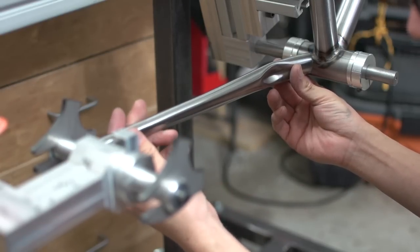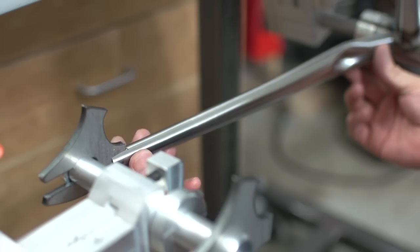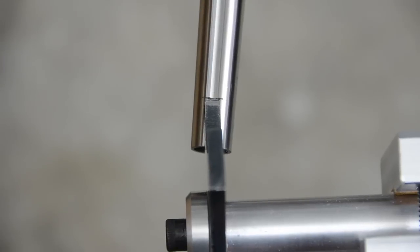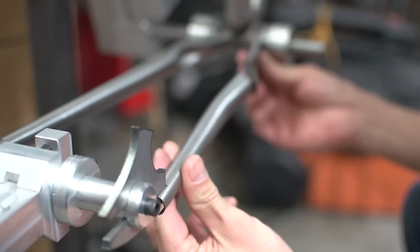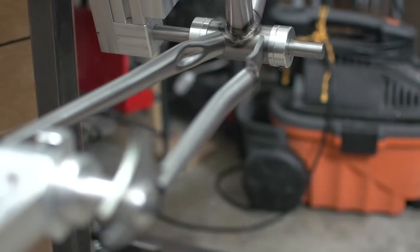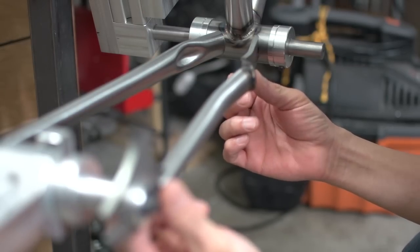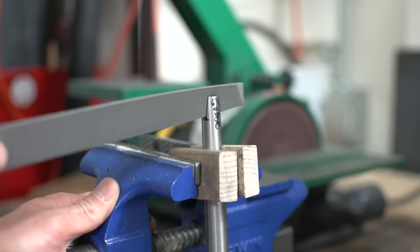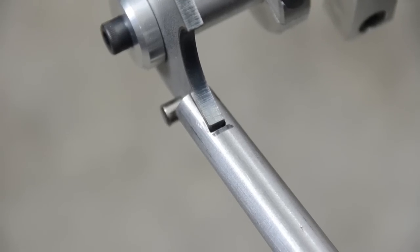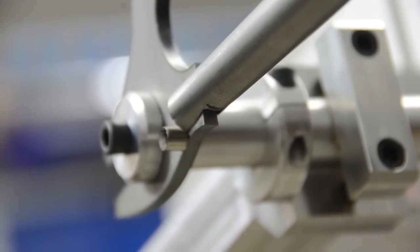Still a bit too snug, so more filing. And that seems pretty good. Now for the other chainstay — it kind of fits except that the bottom bracket side is biased too far out. You can see me pushing it toward the mark I made for where it should be. A bit more filing, and that did the trick. But I ended up with the cut being too deep, especially on the bottom, so I'll need to fill those when it's time for welding.